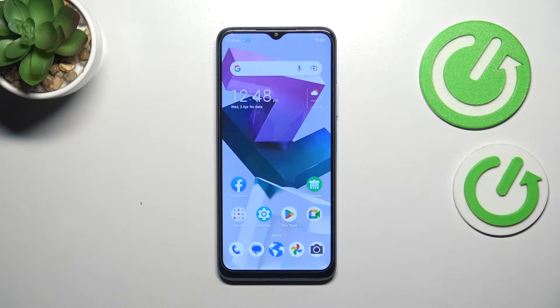Hi everyone. In front of me I've got the ZTE Blade A54, and let me share with you how to check for software updates on this device.